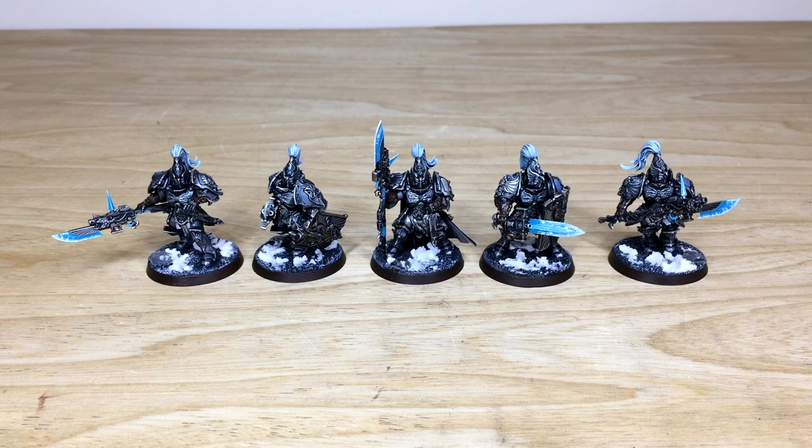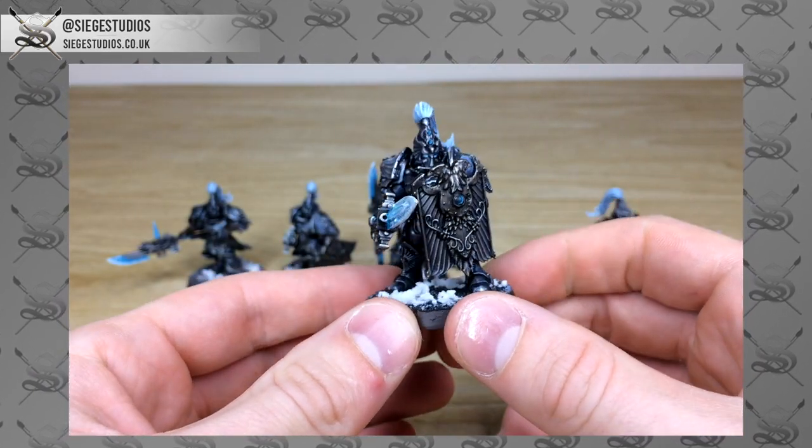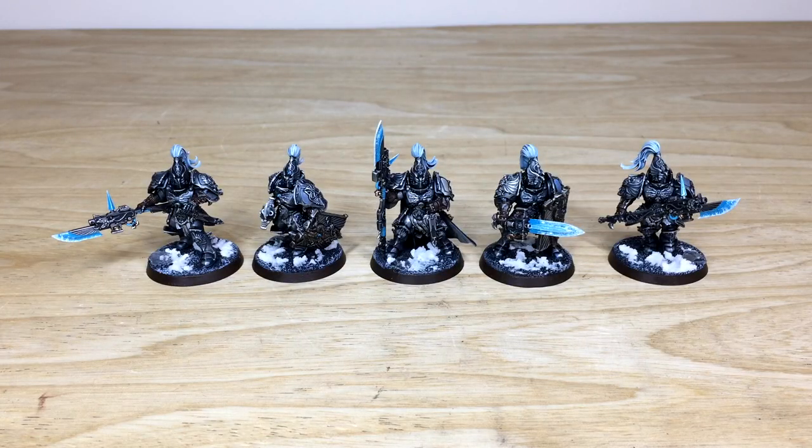Thanks for checking out the video — I really appreciate it and I do hope you like these custom Custodian Guard that Amy has had the pleasure of working on. Some really cool models with loads of detail on them, and some really interesting things she's done with the weapons and also the armor tinge and the color of them.